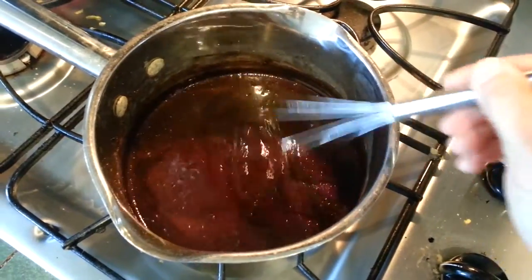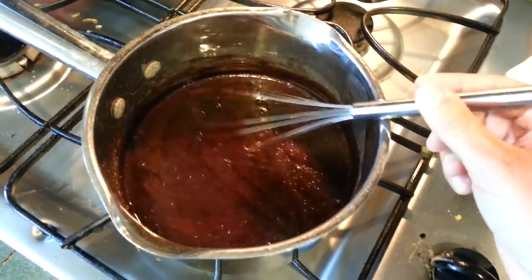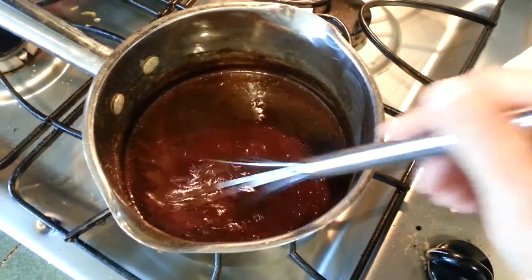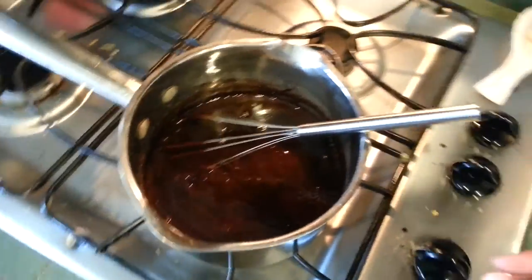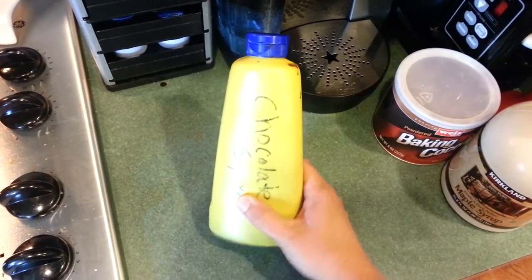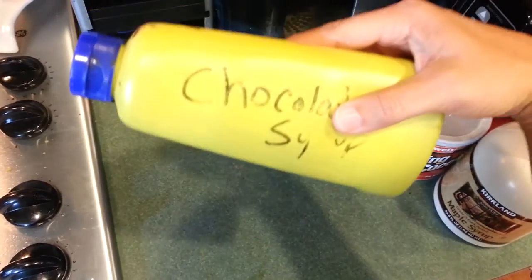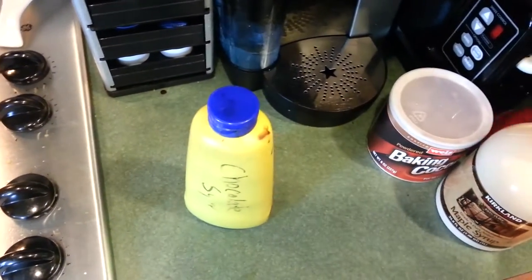You don't want it too thick where it globs out of the bottle, and you don't want it too thin where it runs all over the place — it's a delicate balance, but it also comes down to taste. I save an old jar, put a little chocolate syrup sign on there, and funnel it right in. How simple is that? Give it a try and let me know what you think in the comments, and let's try to stay away from that corn syrup-filled stuff from the grocery store.